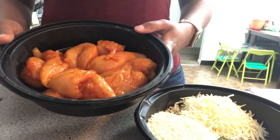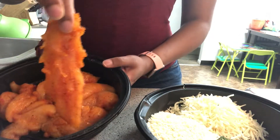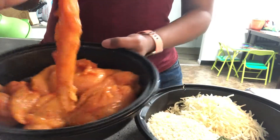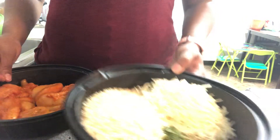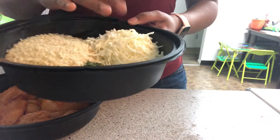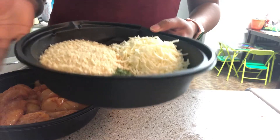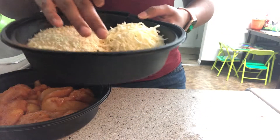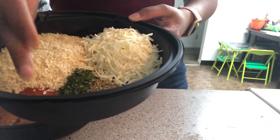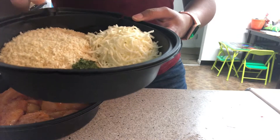Next I will be making parmesan crusted chicken tenderloins — a little spin-off since I don't have parmesan cheese, so I'll be using mozzarella. These are my chicken tenderloins, pre-seasoned; they're orange because of the seasoning I use, but you can season them with whatever you like. I have a cup of panko bread crumbs and a cup of mozzarella cheese for the breading, plus a teaspoon each of oregano, parsley, and paprika.